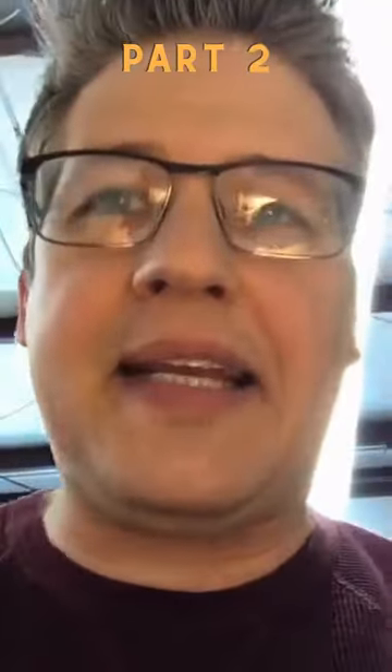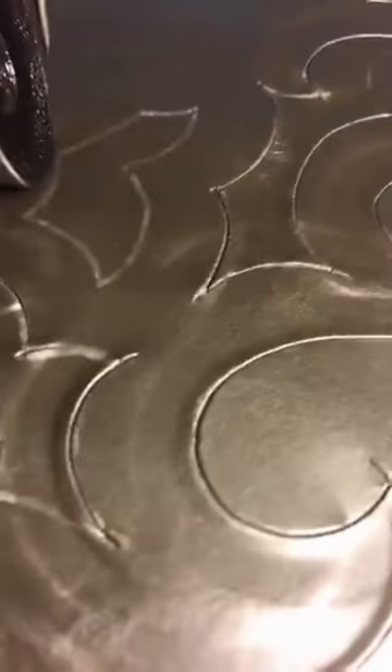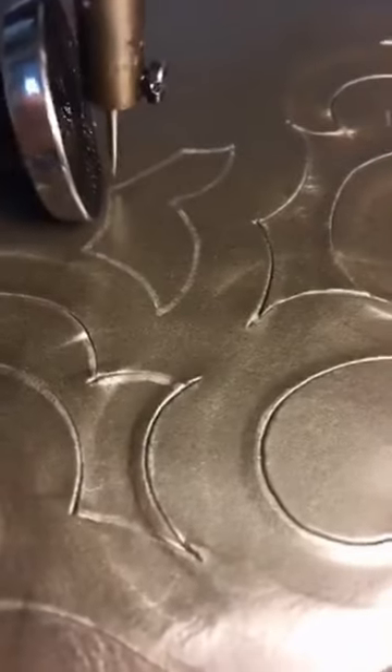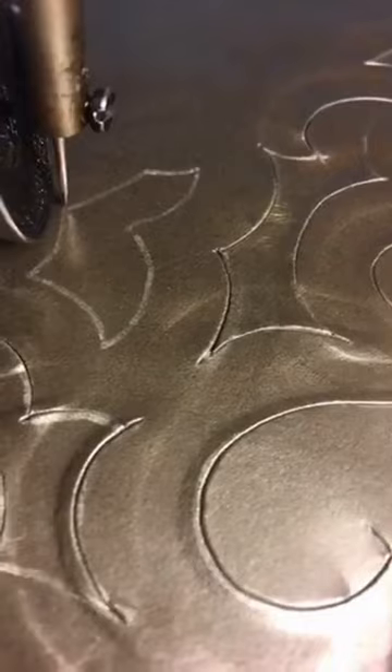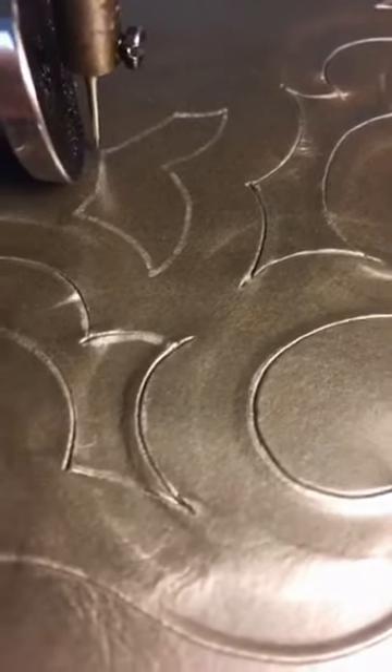The cool part about this technique is that I've cut both pieces at the same time. I've turned the needle, sharpened it into a knife — basically setting it up to use as a cutting tool.